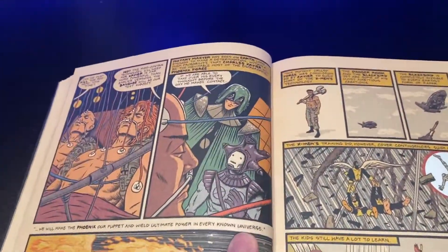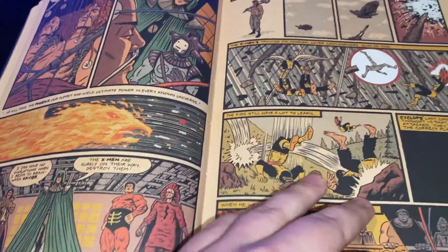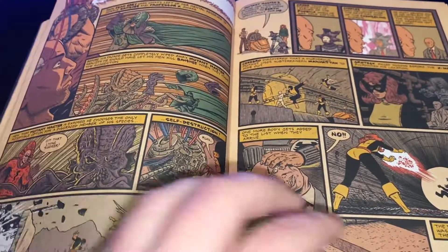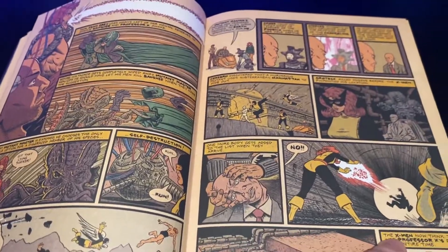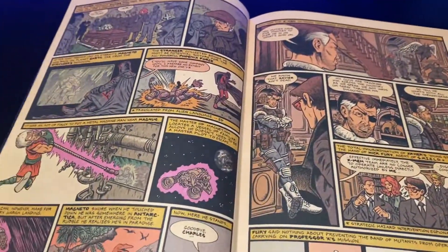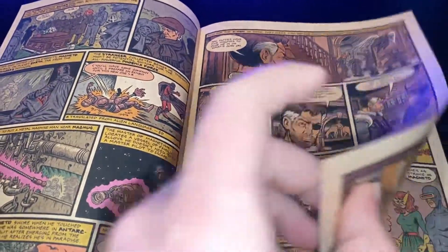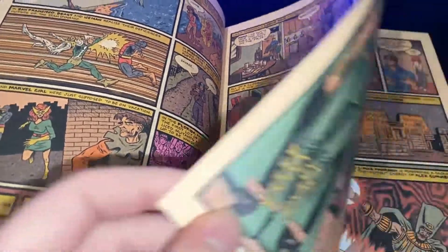The artwork is just very unique, and I think it really works for what they're trying to do here. That is some brutal Charles Xavier neck snappage right there. But, you know, he's not dead — he got better, as the X-Men love to say.